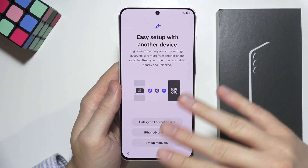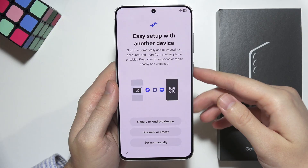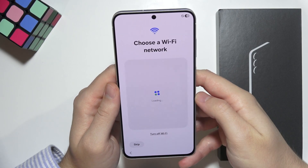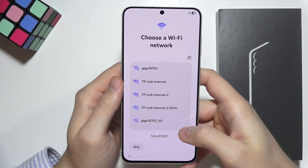In this video I will show you how to do this without transferring data, because I'm going to record a separate video just to show how to do it after setup. So let's click to set up manually. As you can see, we are now able to connect to a Wi-Fi network.